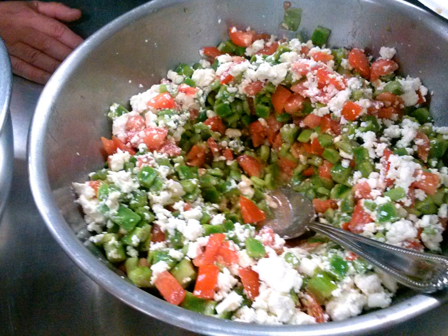Nopalitos are often eaten with eggs as a breakfast and in salads and soups as lunch and dinner meals. Nopalitos contain galactogamon gums which retard the absorption of their sugars by the digestive system and are thus considered to have a low glycemic index. They may help in the treatment of diabetes.